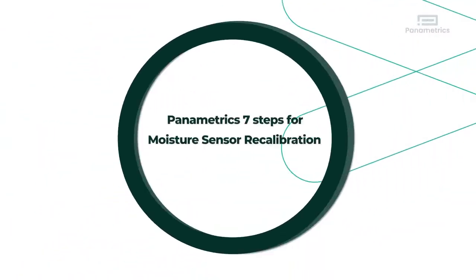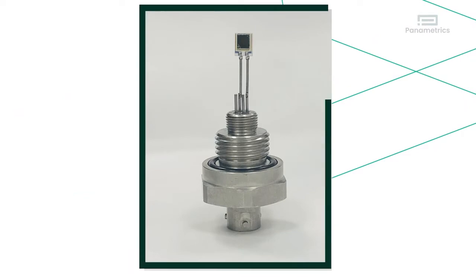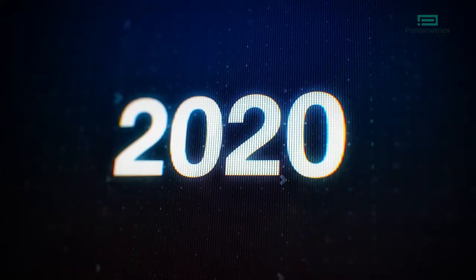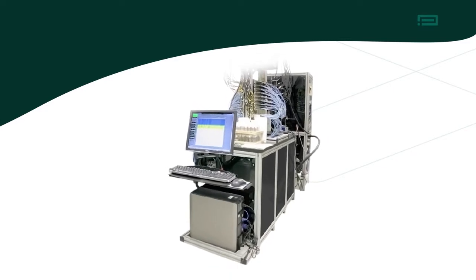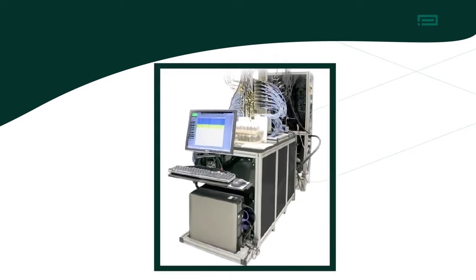You installed your Panometrics Aluminum Oxide Moisture Analyzer about a year ago. Now is a great time to send the sensor in for calibration. Here are the key steps that occur during the calibration process.